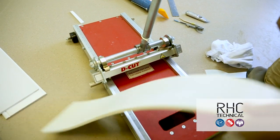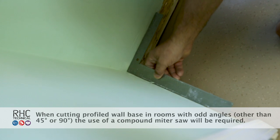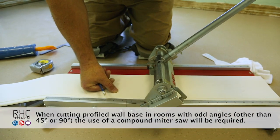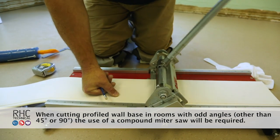Today, we'll be installing the profiled wall base in a room that has standard 90-degree inside and outside corners, allowing the use of the decut machine. This tool works extremely well when walls have 45-degree or 90-degree corners.